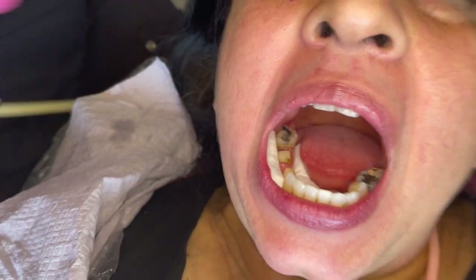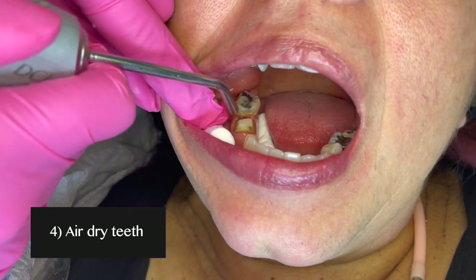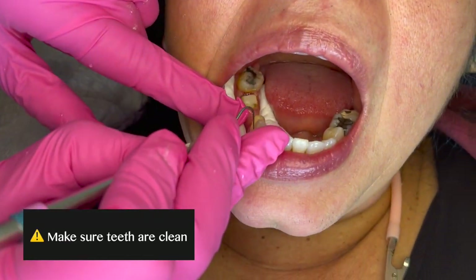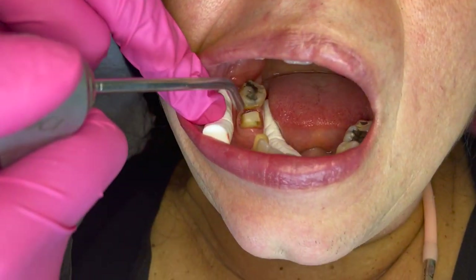Then we're going to air dry the teeth. At this point the area should be nice and clean, but if you find a little speck of something on the adjacent teeth or something like that, this is kind of like your last chance to remove it.